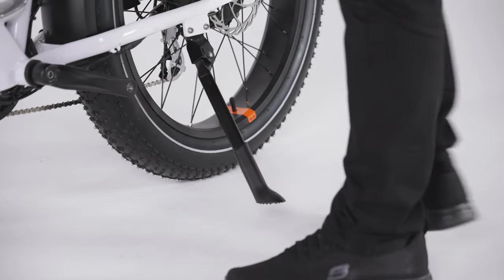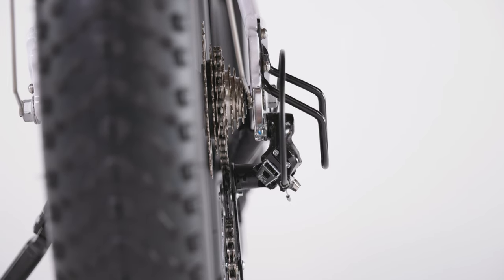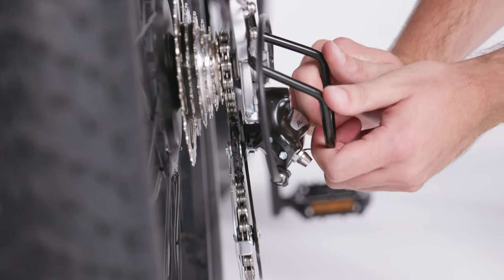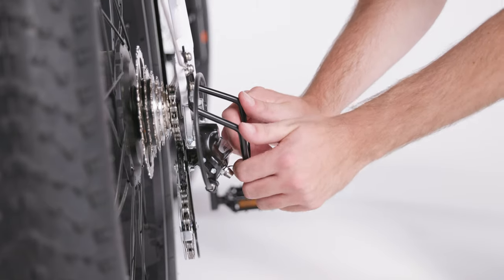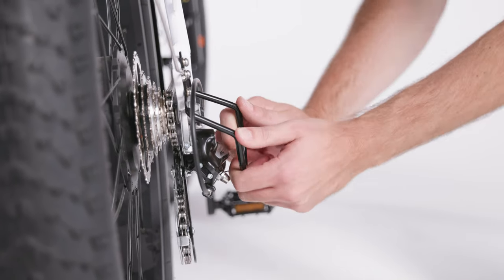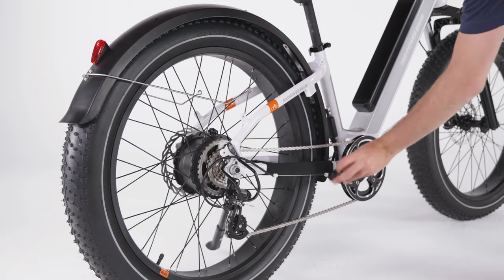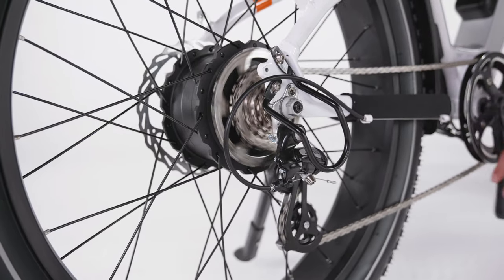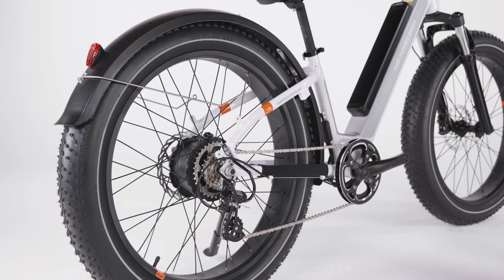Prop the bike on the kickstand. Visually inspect the bash guard to ensure it is parallel with the rear wheel. If it needs to be adjusted, first ensure that both of the bash guard bolts are torqued to 6 Nm. If the bash guard still needs adjusting, gently grasp the bottom of the bash guard and pull it away from the bike until it is correctly positioned. The bash guard is designed to be slightly flexible in order to absorb impacts and protect the derailleur. Rotate the right crank toward the back of the bike to check the chain alignment. Make sure the chain runs through the drivetrain smoothly. If the chain skips or jumps, the drivetrain may need to be aligned before your first ride. Get help from a local bike shop or contact us for help.